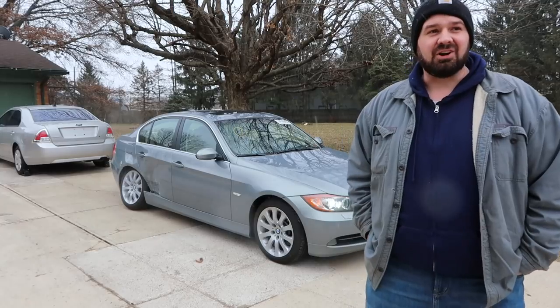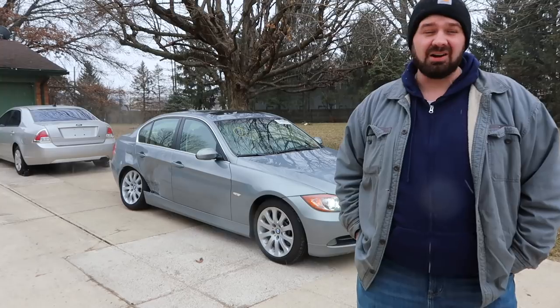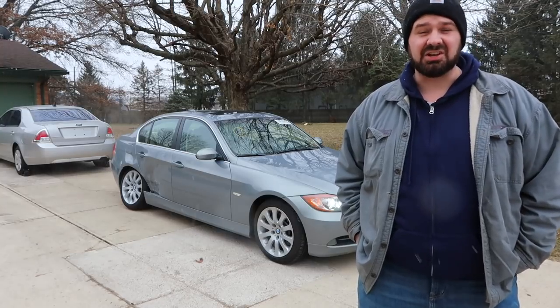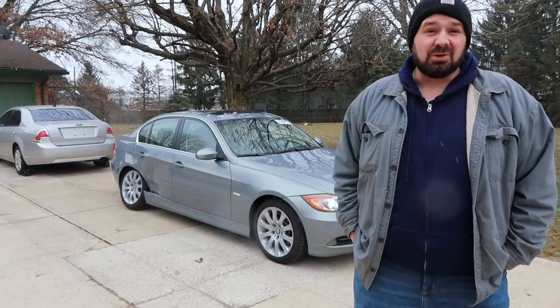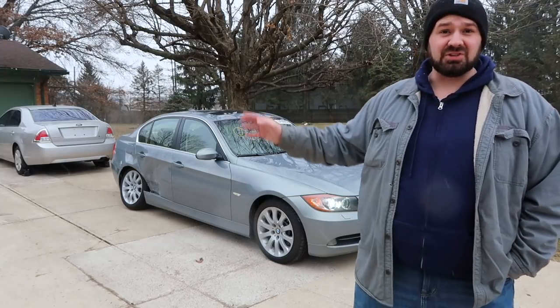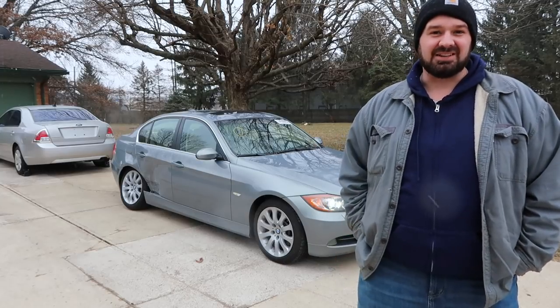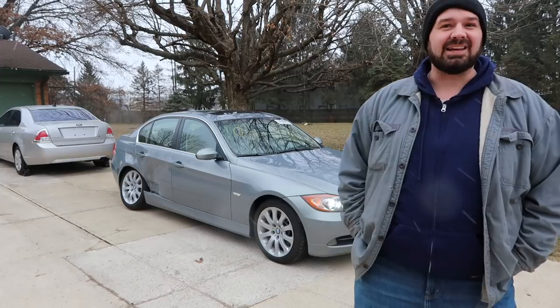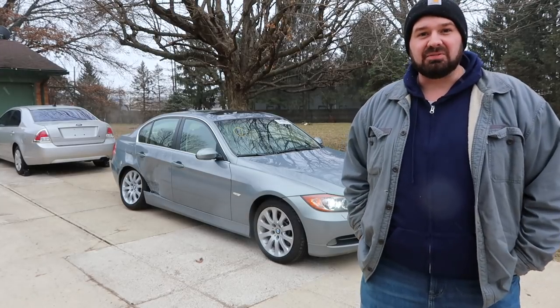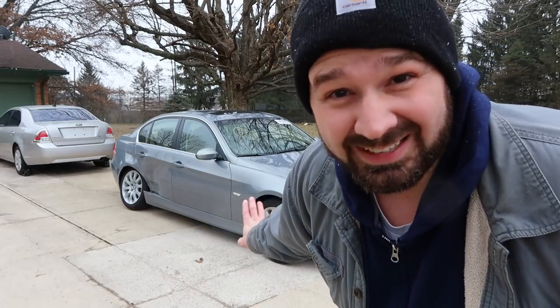Why did I buy this car? Well, first of all, this car was just too nice to pass up. The car is in such fantastic condition — I hope that comes across in the video. The second reason I wanted this car is because I'm learning different aspects of the rebuilding process. The Fusion is my first rebuild project, this is my second, and ultimately I'll probably sell both of these cars — although I like this BMW so much I might keep it for a little while and enjoy driving it.